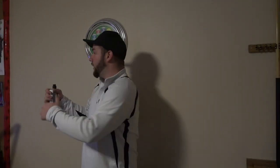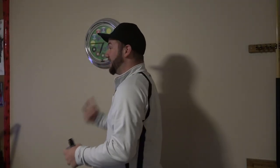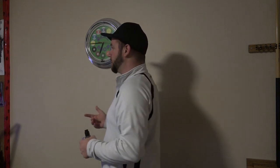Guys, guess what I just got? I finally got one. I got a Goon. Where is everyone? Damn it, I'm late to the party again.